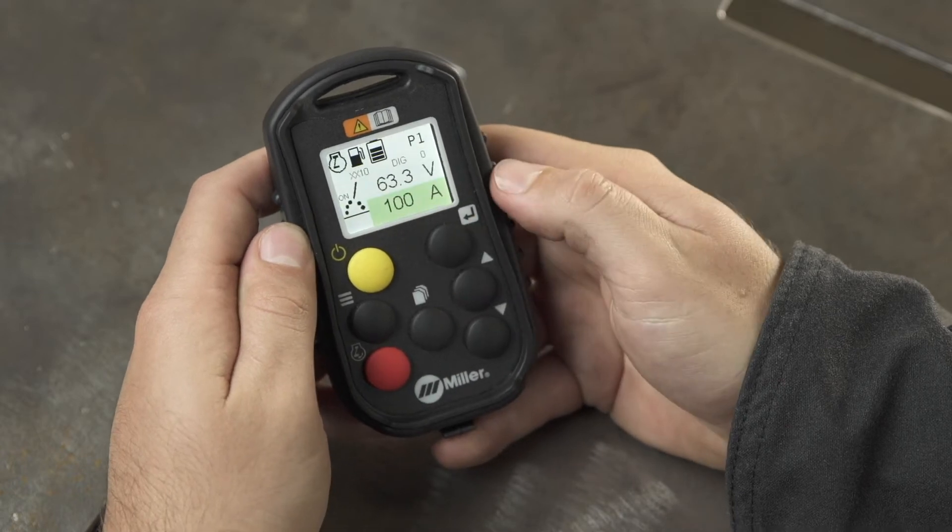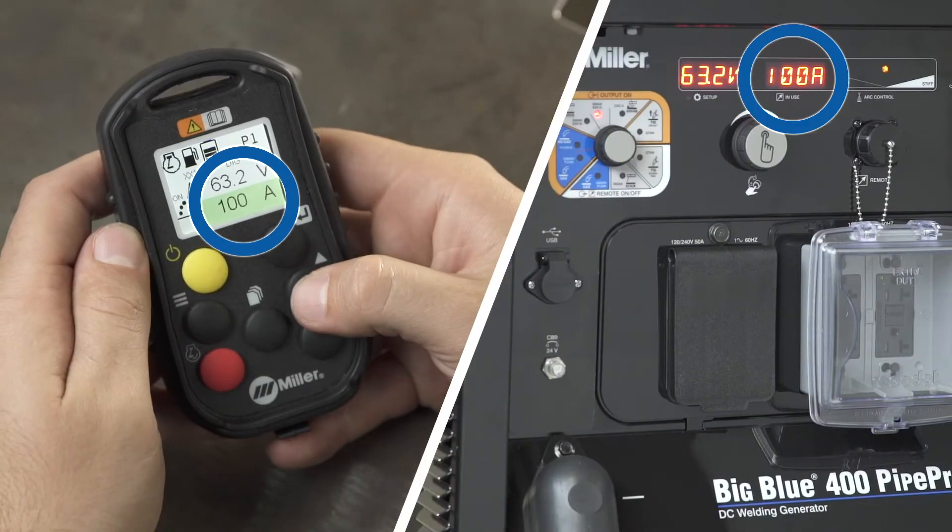Once the desired output adjustment mode is chosen, you can adjust amperage based on your preferred mode of adjustment. Make sure the amperage field is highlighted, then use the increase and decrease buttons to adjust this value.